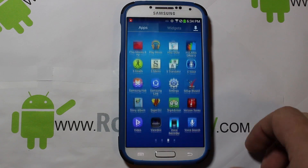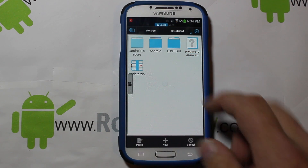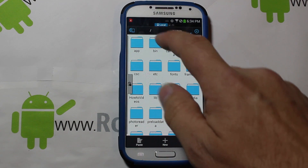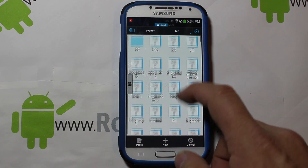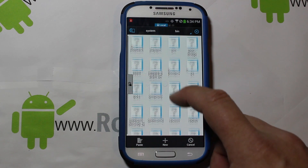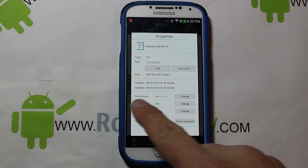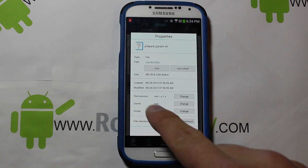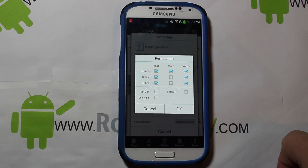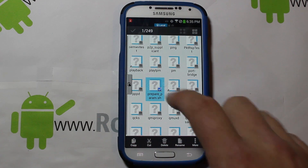Now we're going to copy the file you downloaded. Go to the root of your device, go to System, go to bin, and scroll down to find that file. Select it, go to Properties, and look at the permissions — it says rwxr-x r-x. Hit Change and mark down what is checked here — it's very important that you know that information. Hit OK, don't change anything, then cancel.